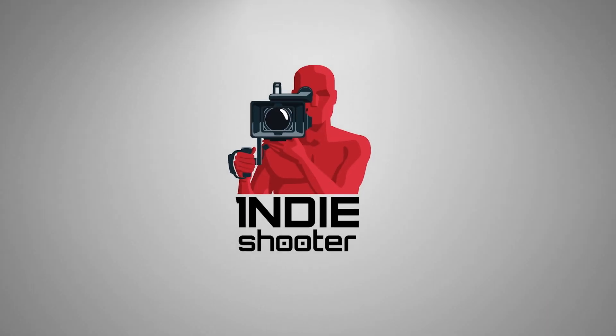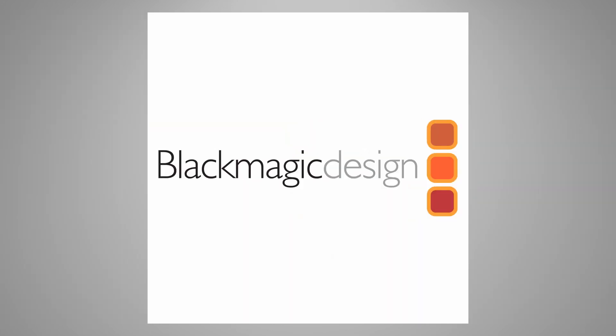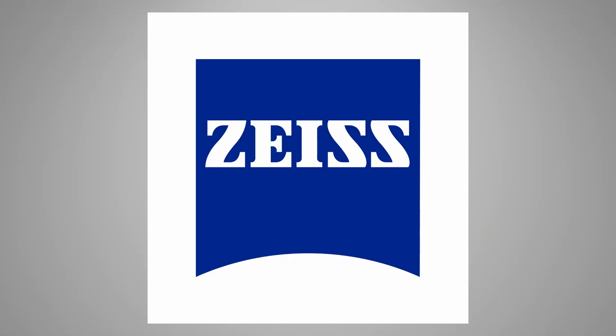Indie Shooter, brought to you by Akiteo, Atomos, Bandpro Film and Digital, Blackmagic Design, and Carl Zeiss.